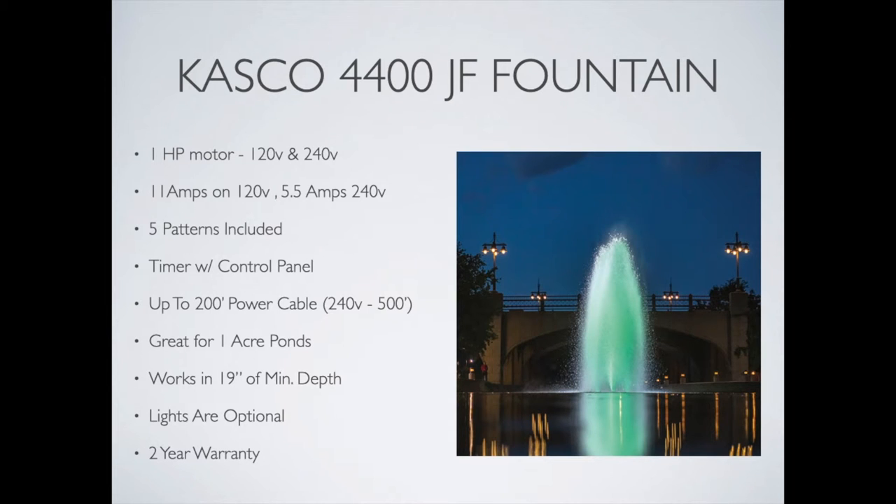Some specs on this fountain. The 4400 uses a 1 horsepower motor. It draws 11 amps on the 120 volt and 5.5 amps on the 240 volt.